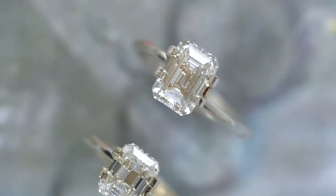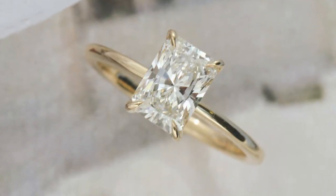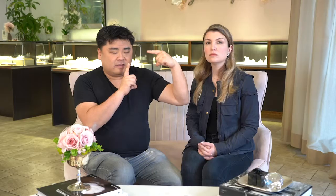Another subtle difference is the degree to how rectangular you'll find them. With radiants you can get them from perfectly square up to roughly 1 to 1.35 or 1.4 at the most — so somewhat rectangular but not extremely so. Whereas with an emerald you can get them from square to quite rectangular — over a 1 to 1.6 ratio. So if you're looking for something very rectangular, that's not going to be readily available in a radiant.